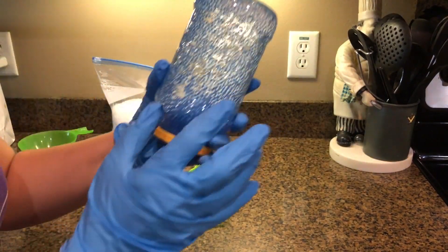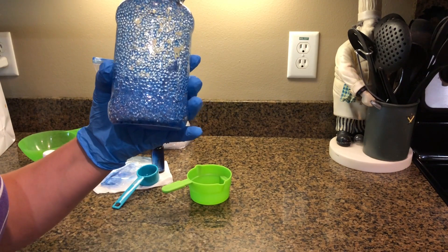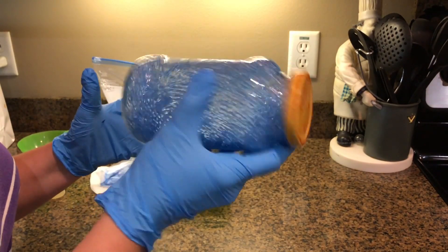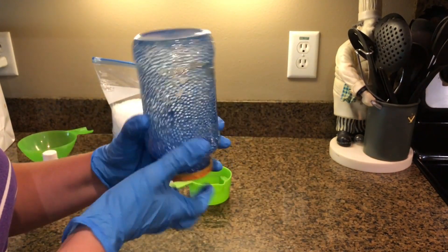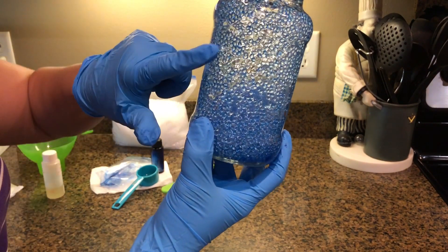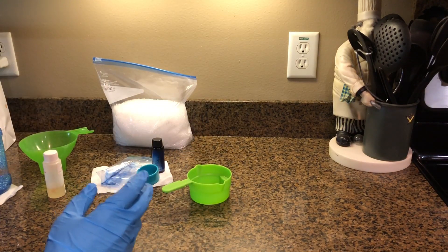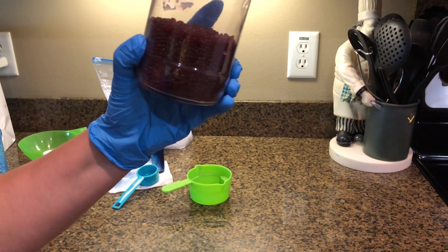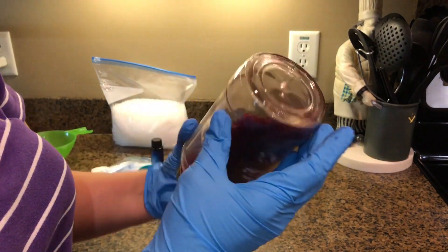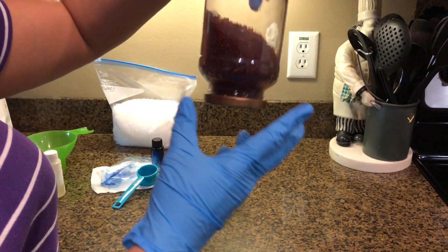Now you'll notice that all your beads are kind of sticking to the jar. It's going to take between 12 and 48 hours for all of this to dry. I just leave it on a counter in my kitchen and when I walk by I give it a shake to make sure it's all getting spread out good. I tell the kids and they like to shake it. You'll know it's dry when all your beads stop sticking to the jar. See nothing is sticking to the jar anymore — that's when your beads are dry.